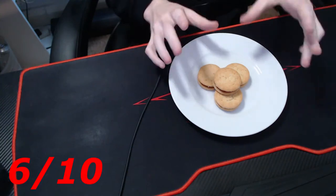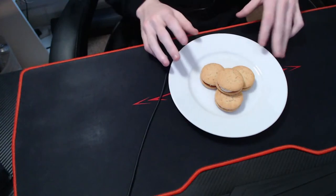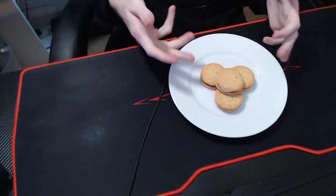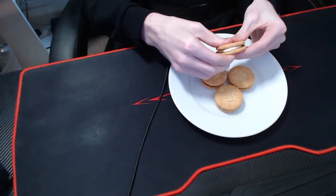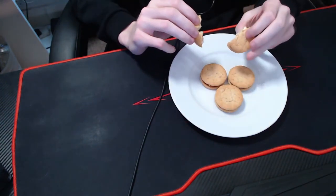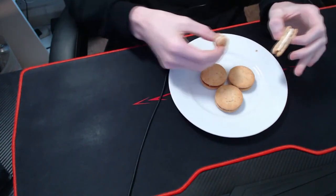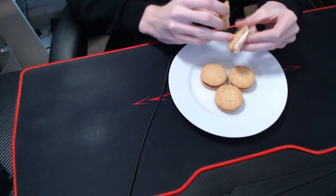Next we're looking at the texture of the biscuit — what happens when I break it in half. Let's give it a shot. Some crumbs have gone somewhere. It was a bit harder to break compared to the Jammy Dodger and the Bourbon, because this has got a bit more of a rough texture on top.